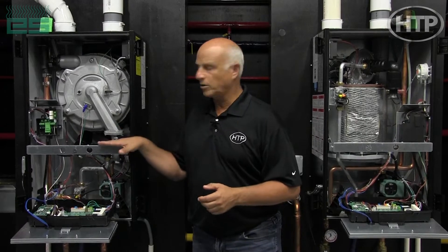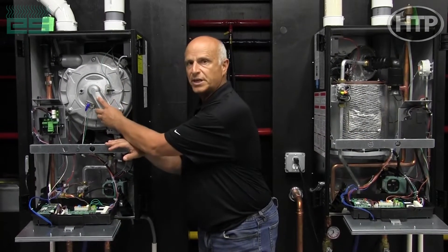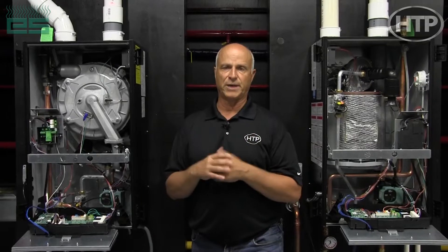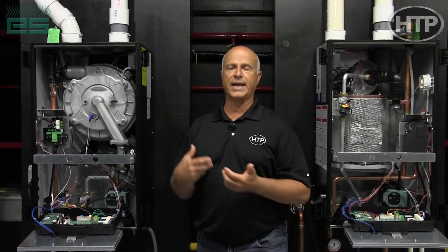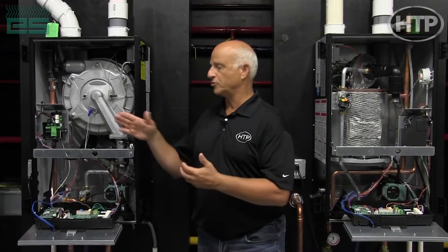The real difference between the ELU and the EFTU — the heart of the heat — is really just the heat exchanger, which is a really nice benefit for your customers out there if they are installing both types of products, and even for the wholesalers because then they can have common parts for both product lines.